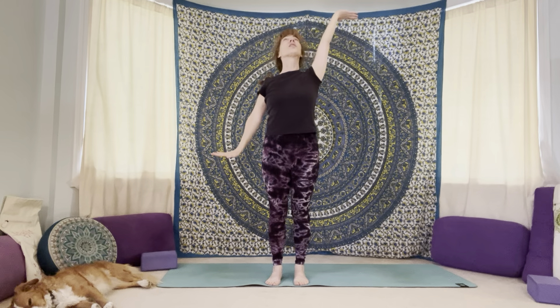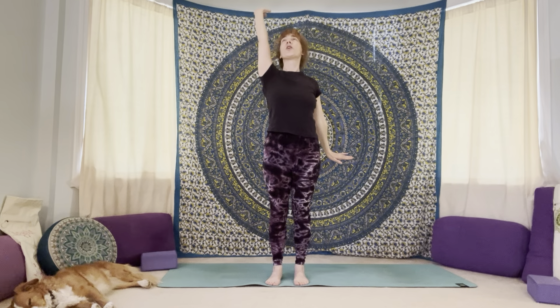As you inhale, take a nice deep breath in — reach the right hand up, right palm facing the sky, left hand reaches down. As you exhale, bring the palms back through center, then switch sides. Next inhalation, reach the left palm up, right palm facing down. Exhale, hands back to center. Continue switching with each breath — inhale to switch, exhale back to center — for a few rounds on each side.